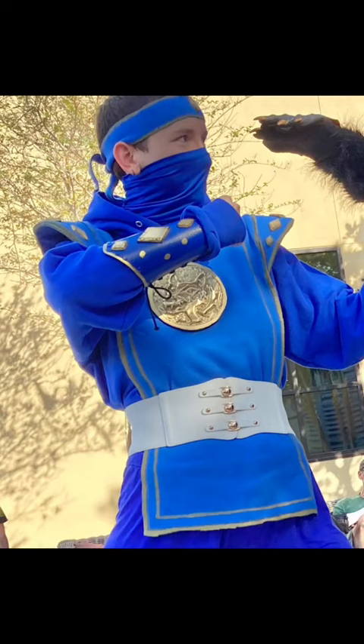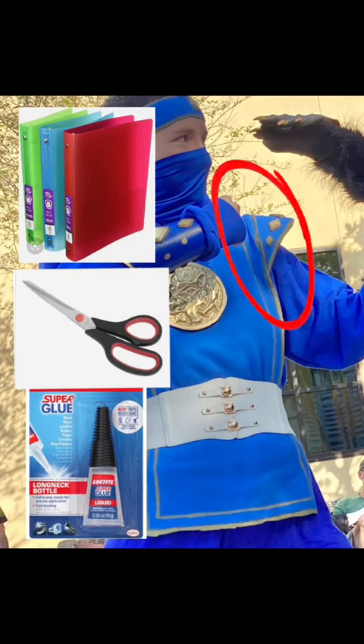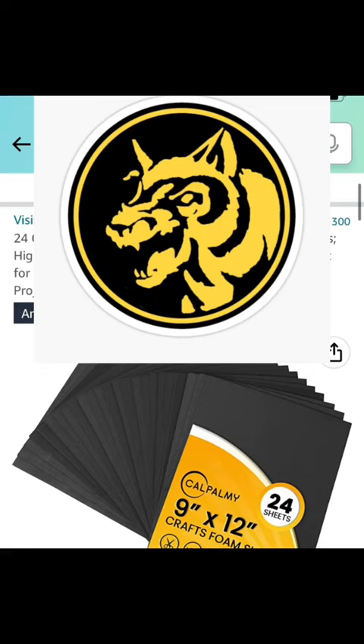The shoulder pads are the most complicated thing I did for this entire cosplay, and yet they are just an old piece of three-ring binder that I cut into the right shape, stuck some felt around, and then sewed to the edge.